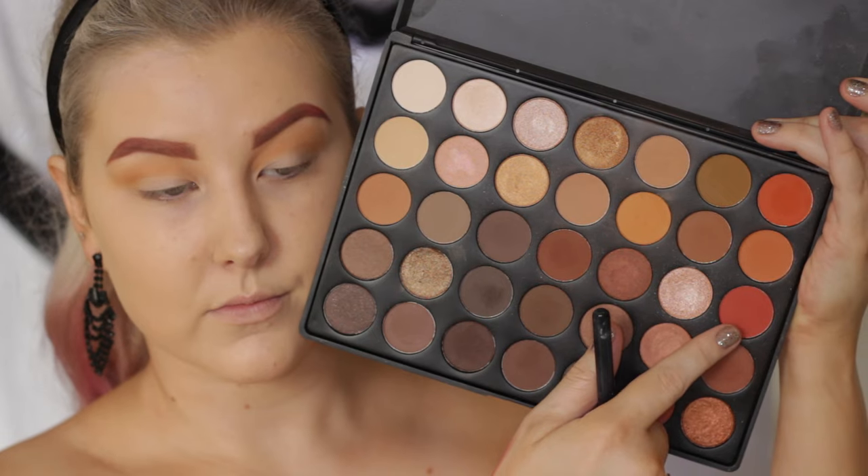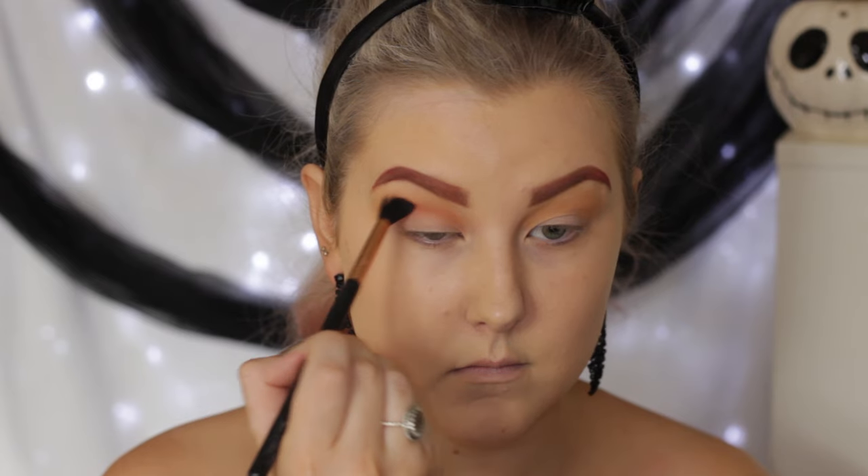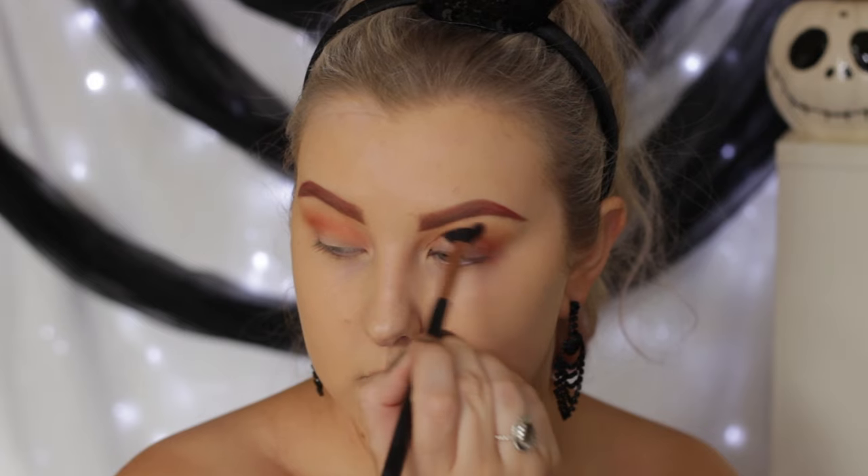And then I'm taking this deep, burnt orange-y shade and doing the same thing, but focusing this a little bit more in the crease and then blending it out. And as you can see, I'm bringing it right into the inner corner as well.